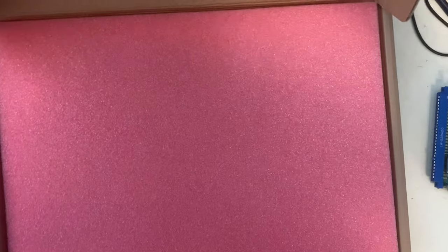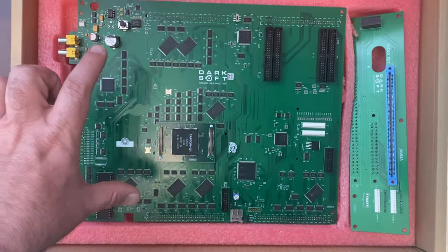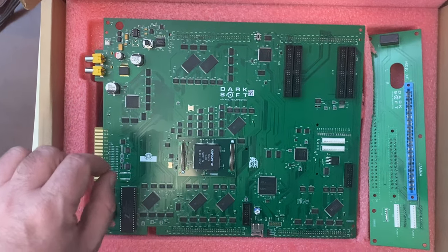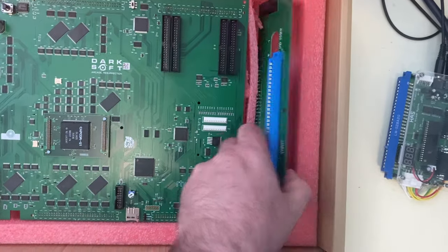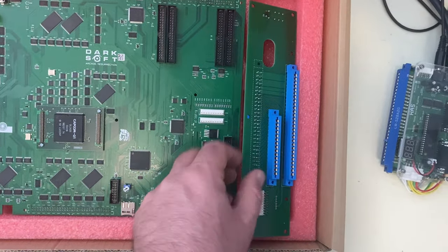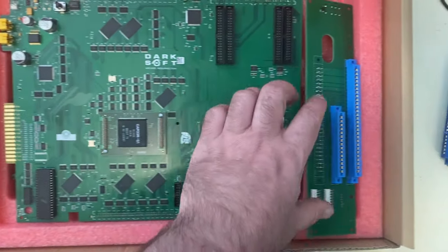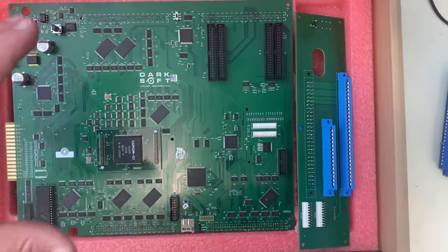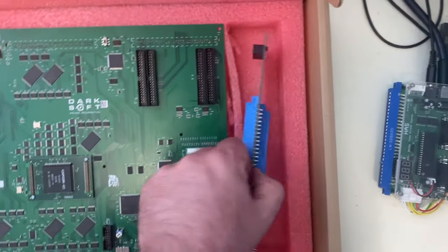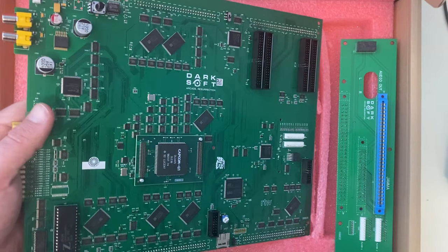Basically when you buy the kit it comes with the large multi-board itself, which integrates the Q-Sound. It's got what they call a filter board — a joining board that joins the multi-pinout from the smaller connector to the longer JAMA pinout and combines them so that the Q-Sound gets mixed into the JAMA audio.